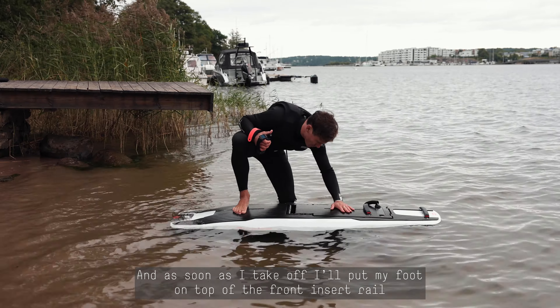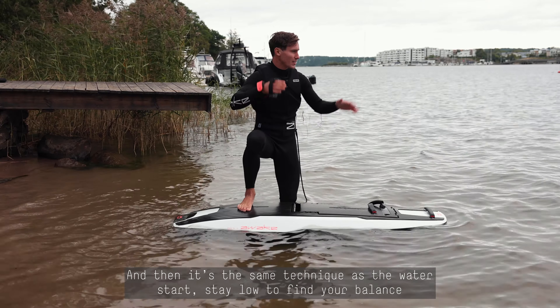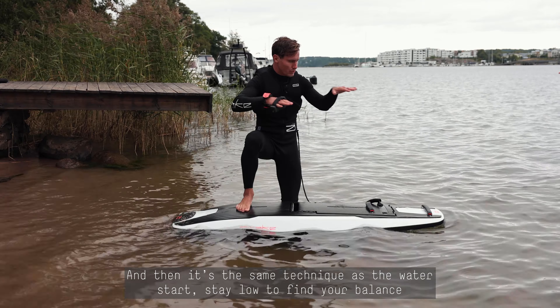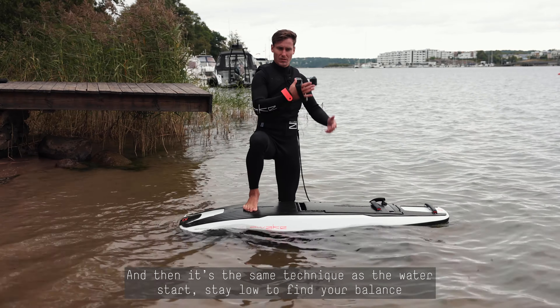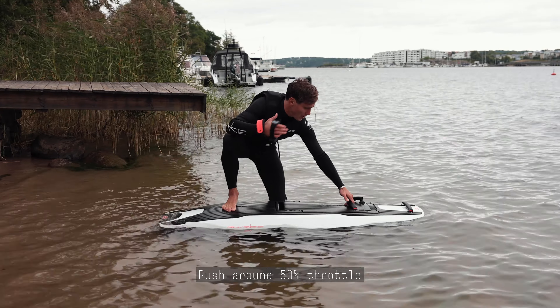Another way to start with your board is from the beach — the beach start. We're going to check the technique together. For this, you go in shallow water; here I have around knee height, which is perfect to start. You're going to put your back foot on the back rail.